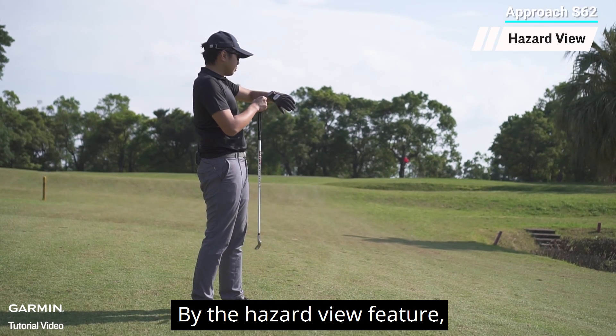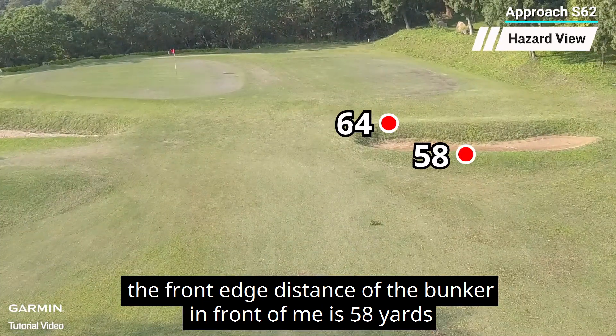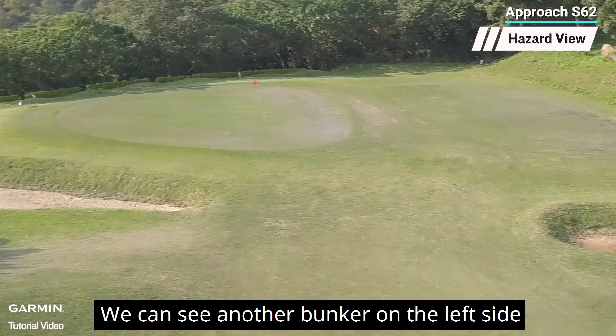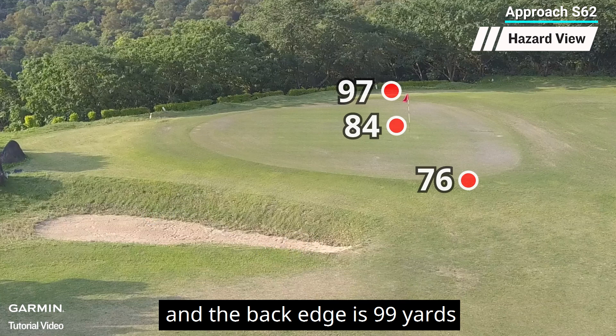By the hazard view feature, we can see the front edge distance of the bunker in front of me is 58 yards and the back edge distance is 64 yards. We can see another bunker on the left side. The distance to the front edge of that bunker is 78 yards and the back edge is 99 yards.